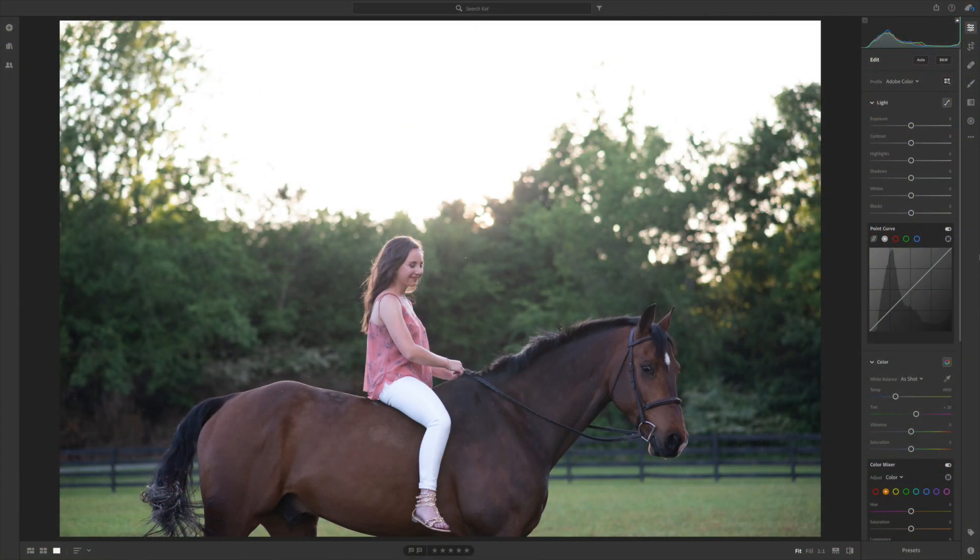Hey guys, so today I'm gonna walk you through a quick Lightroom tutorial on how I would edit this image. I really love this picture — I love her expression, I love that the horse is looking at me — but it's just not wow to me. This is just straight out of the camera, I haven't done anything to it yet, so let's jump into it.